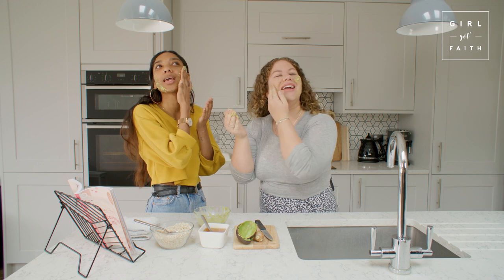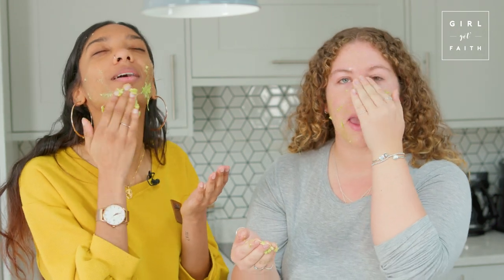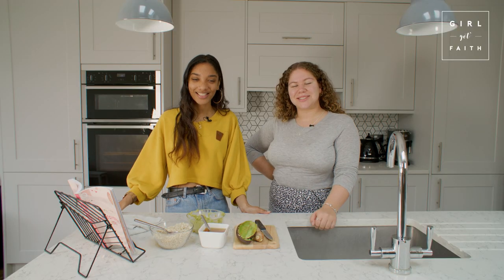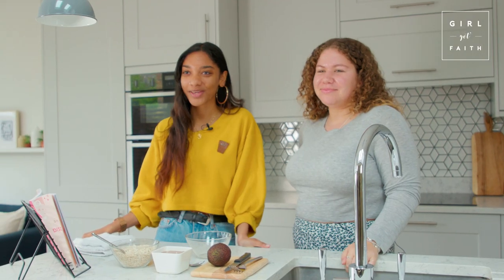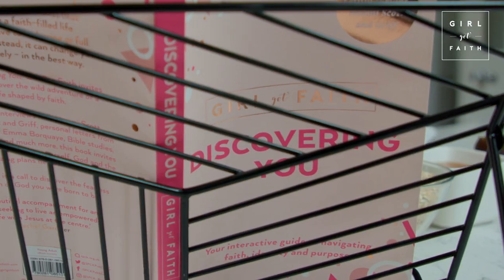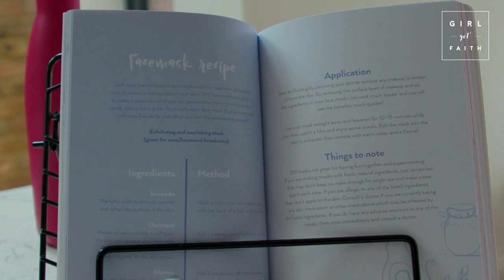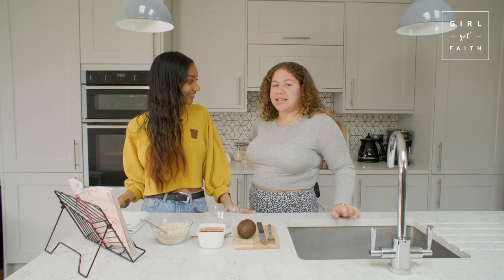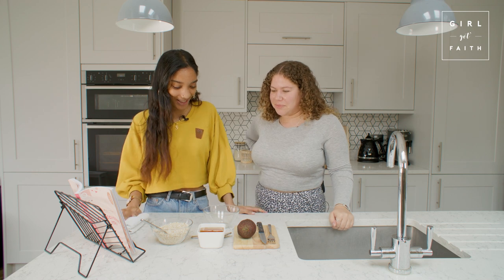Oh my goodness, this feels amazing - like silk! Hi everyone, welcome back to the Girl Got Faith channel. I'm Rachel and I'm Lydia. Today we're going to be attempting a DIY face mask from our lovely Girl Got Faith book, 'Discovering You.' It's exfoliating and nourishing - I definitely need a bit of exfoliation!